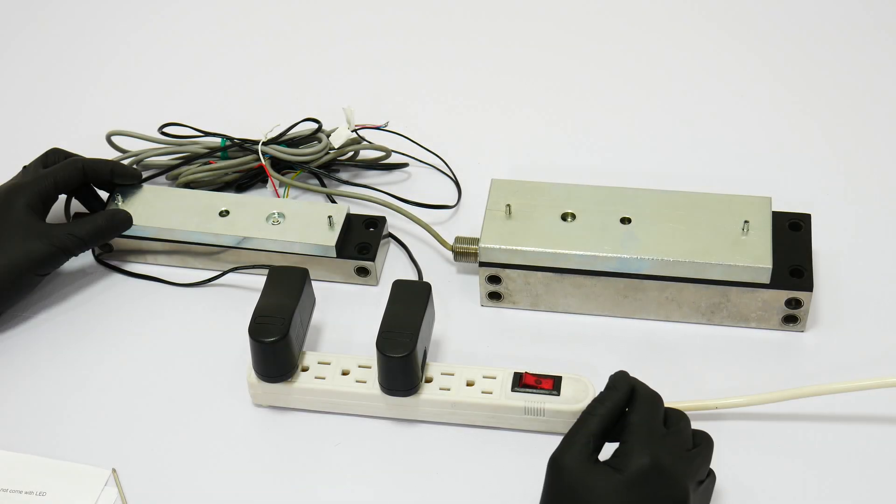All locks are fail-safe, which means that when there is no power, the lock will open or unlock.